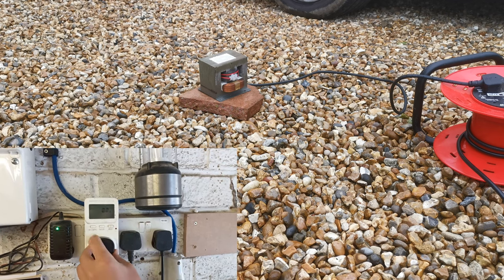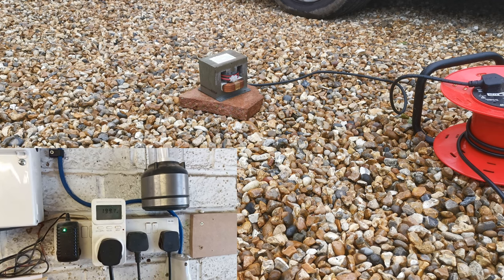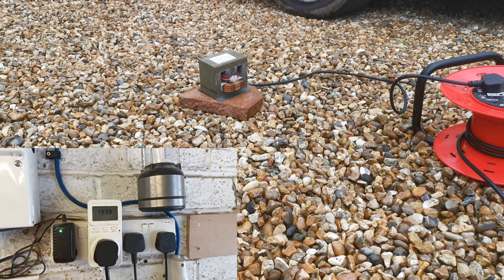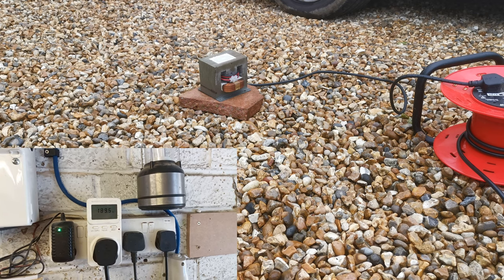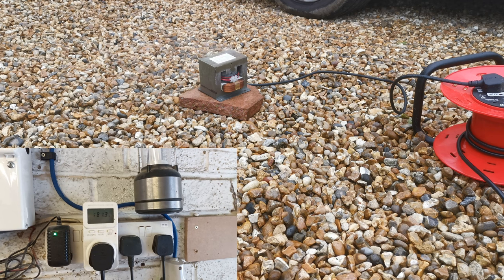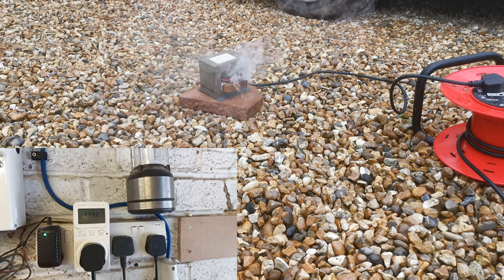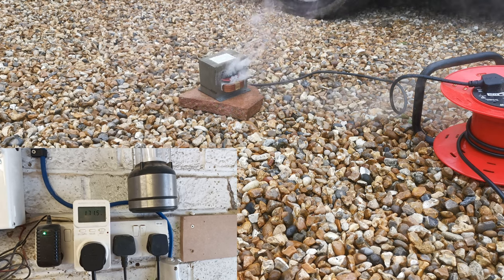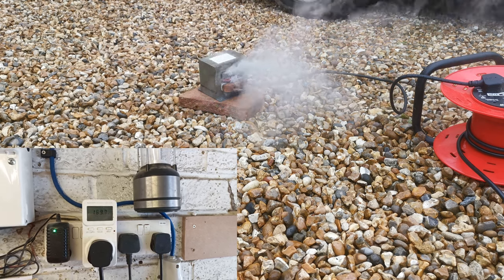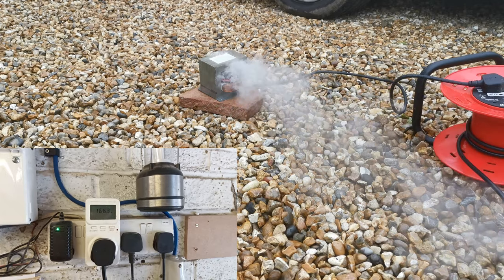Let's see what happens. 100 watts... 700 watts. Getting warm.